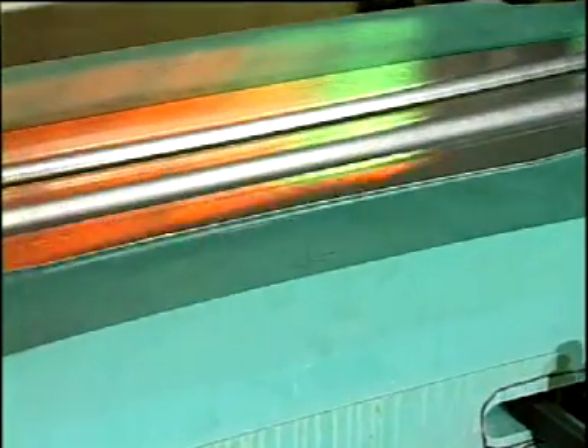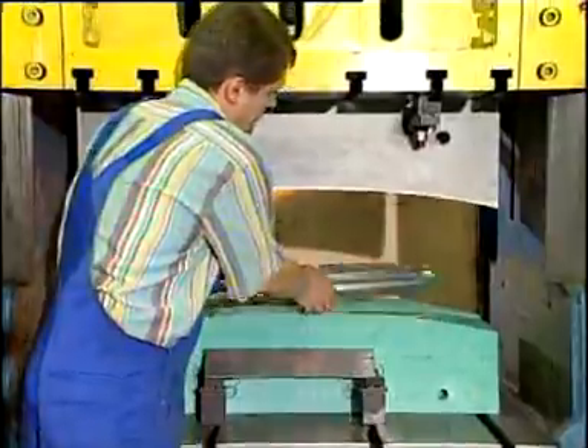The result is impressive: perfectly shaped metal plates.